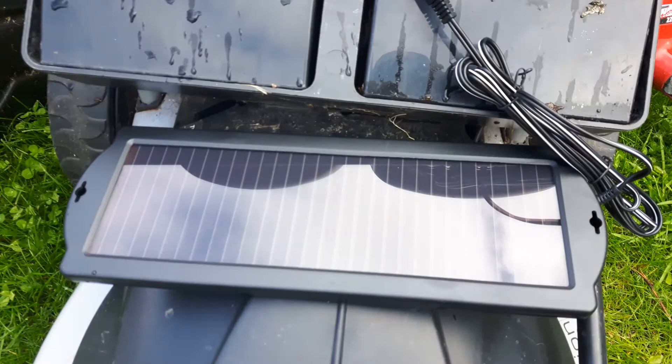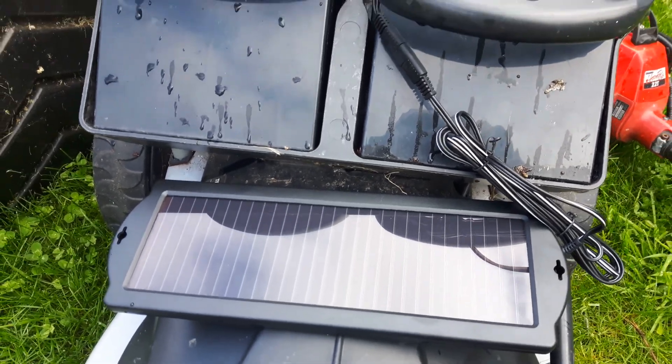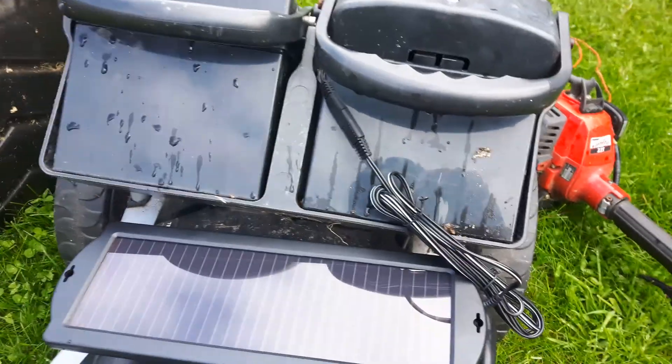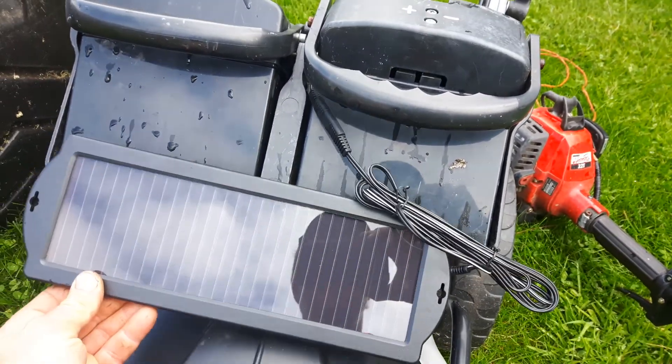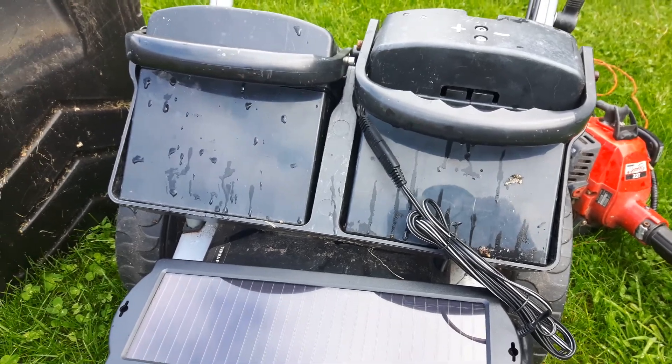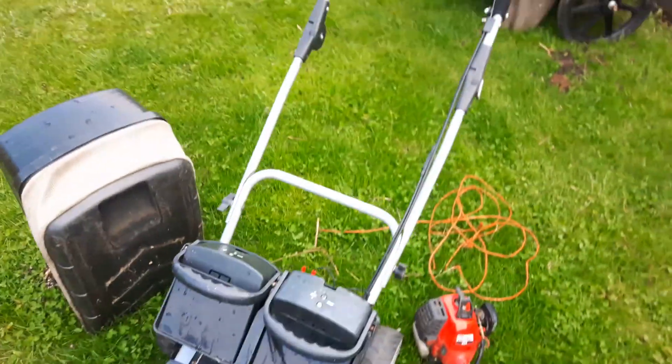So we'll give it a try. I'm just going to leave this out for the day and see if this battery takes on more of a charge than that battery. And if it does, then I'm going to set this up, mount this nicely and put a contact switch in. I'll show you how this works when it's all done. Thanks for watching.